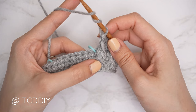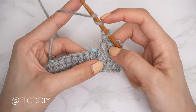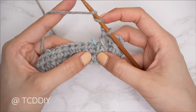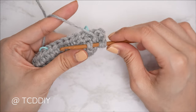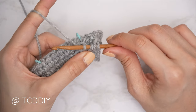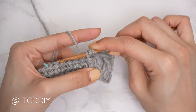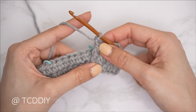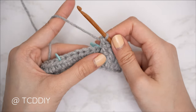Now getting started on our cable stitch detail. We start with a front post treble crochet, which is our dividing stitch between the alpine and the cable. Yarn over two times, find that following half double crochet from our previous odd number row, bring your hook down underneath and through the other side, yarn over and pull through, then yarn over and pull through two until we have one loop left on our hook.